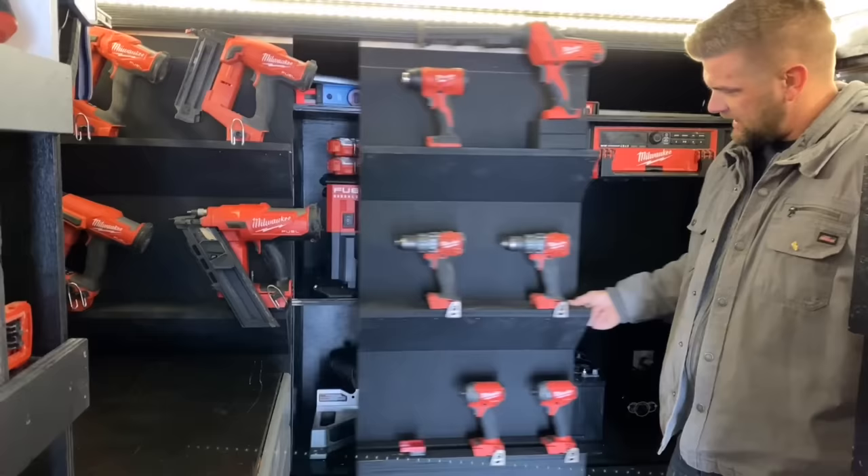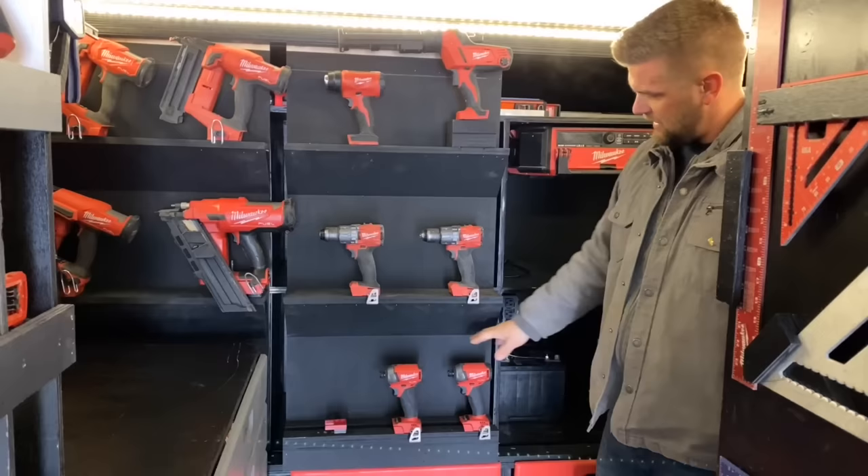It's nice to have the storage behind it but yet have access to all the tools. I wanted these tools to be closest to the door because we use them the most often so they're just quick, easy grab and go.